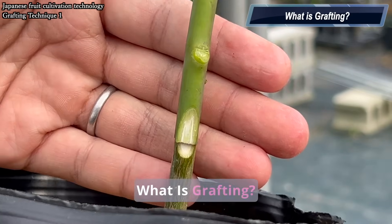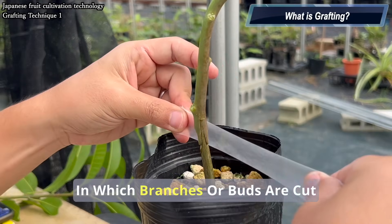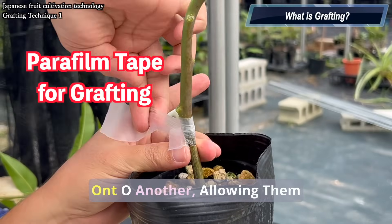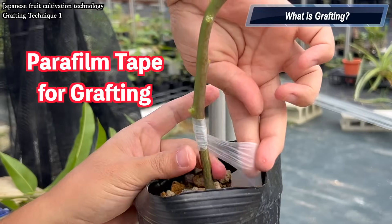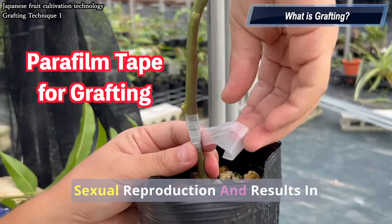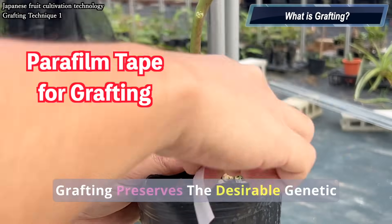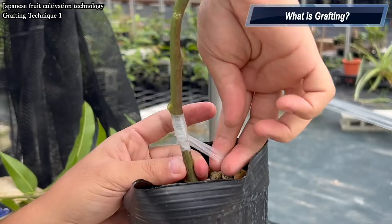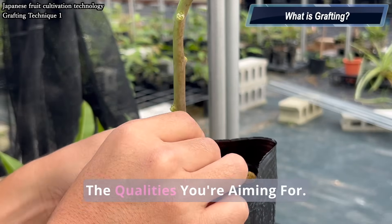What is grafting? Grafting is a horticultural technique in which branches or buds are cut from one plant and joined onto another, allowing them to grow as a single integrated plant. Unlike seed propagation, which is sexual reproduction and results in offspring with variable traits, grafting preserves the desirable genetic characteristics of the parent plant. This ensures that the resulting fruit trees have the qualities you're aiming for.